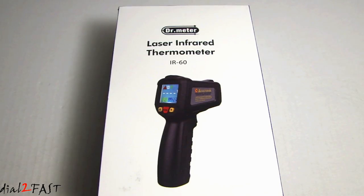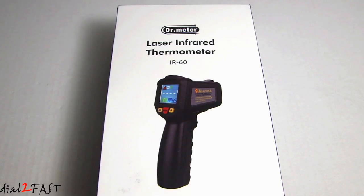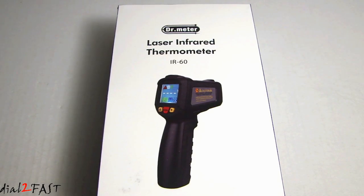You may have seen other infrared thermometers on the market, but the unique thing about this unit is it has a full-view color LCD backlit display, and instead of having just a single laser pointer, it uses a 12-point laser to form a circle, so it will help you accurately aim at the object for a precise measurement. This unit can measure between minus 58 degrees Fahrenheit to 1022 degrees Fahrenheit, equivalent to minus 50 degrees Celsius to 550 degrees Celsius. Let me go ahead and open this up and show you what the unit looks like.